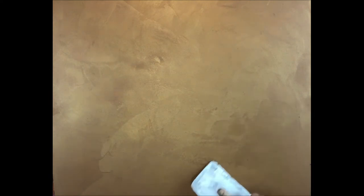This looks absolutely beautiful already and I could totally stop here if I wanted to, but I'm going to let this dry and do one more layer. I want a little more movement and depth. If you were doing this on your wall, would you stop here or would you do another layer?